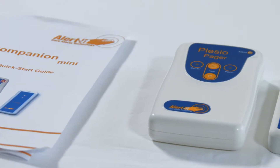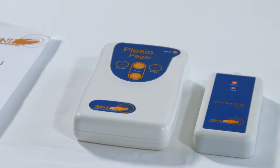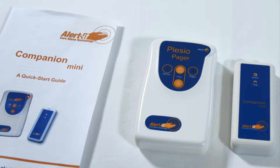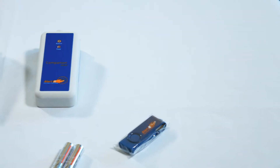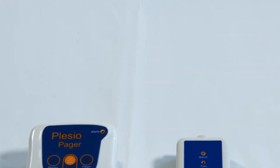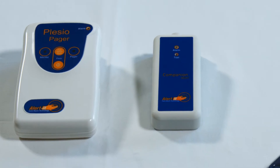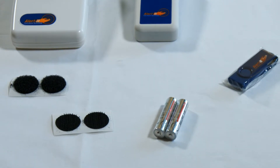This video aims to provide you with an introduction to the Companion Mini and guide you through its easy setup and use. Your new product consists of two main components: the Companion Monitor, which is fitted under the mattress, and the Plessio Pager. You will also find a Pager power supply, cable ties and Velcro pads for securing the monitor, a USB stick and USB cable for additional programming, and a quick start guide with additional information about your new product and its use.